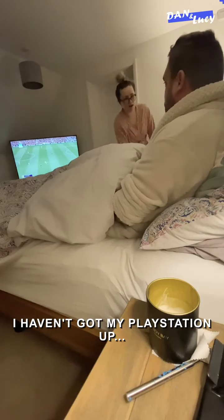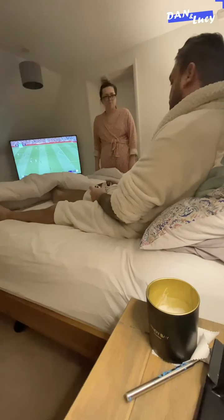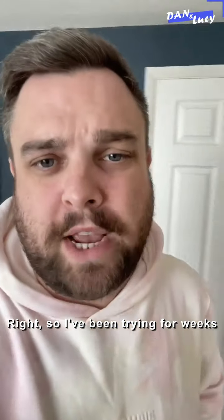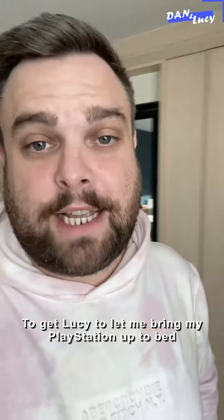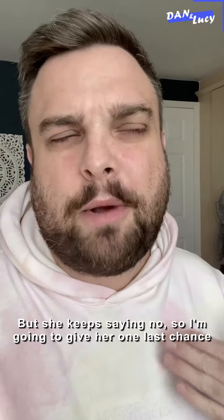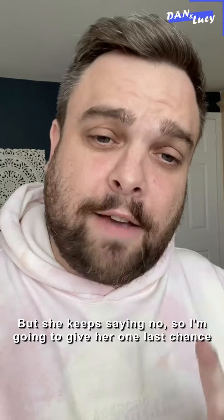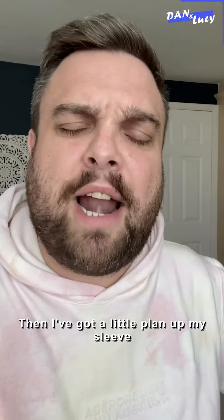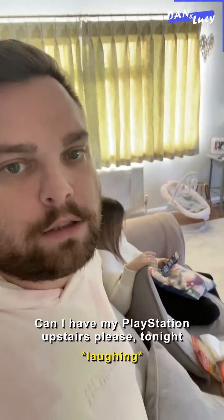How have you even got your PlayStation up? I haven't got my PlayStation up. I know what it looks like. So I've been trying for weeks to get Lucy to let me bring my PlayStation up to bed, because she falls asleep early every single night. But she keeps saying no, so I'm going to give her one last chance. If she says no — which she will — I've got a little plan up my sleeve. Can I have my PlayStation upstairs, please, tonight?